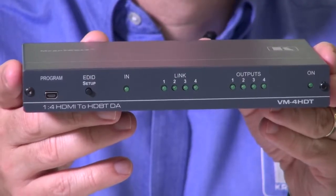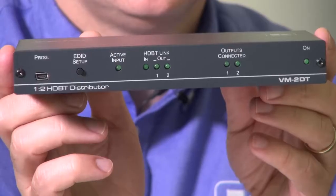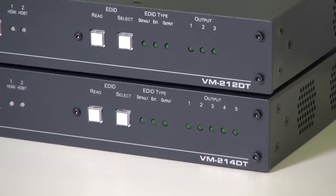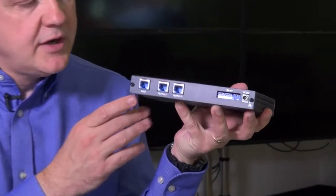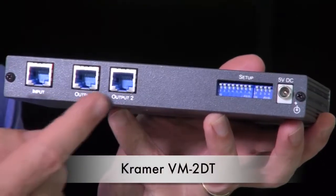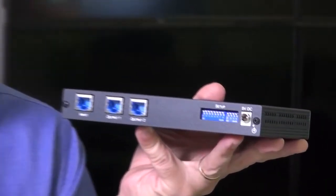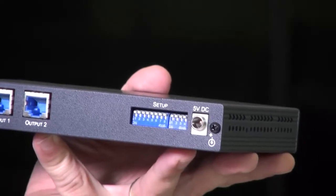We have the VM4HDT, the VM2DT, the VM212DT, and its bigger cousin the VM214DT. Let's have a look at the VM2DT. This product takes one HDBase-T input and splits it to two HDBase-T outputs. The dip switches are used to control IR and RS232 command behavior, and finally we have the 5VDC input.